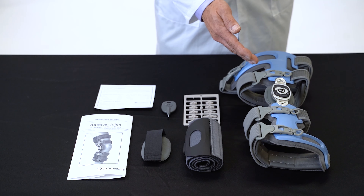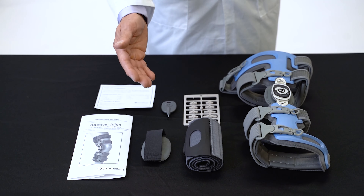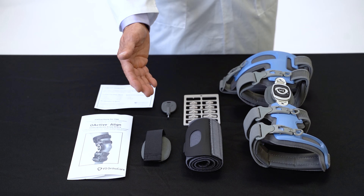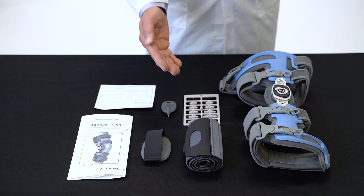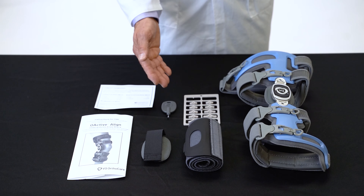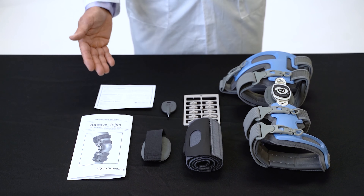The OActive Align comes with a calf suspension wrap, elastic strap extender, thin condyle pad for lateral OA, flexion and extension stops, angle adjustment key, instructions for use, and warranty card.